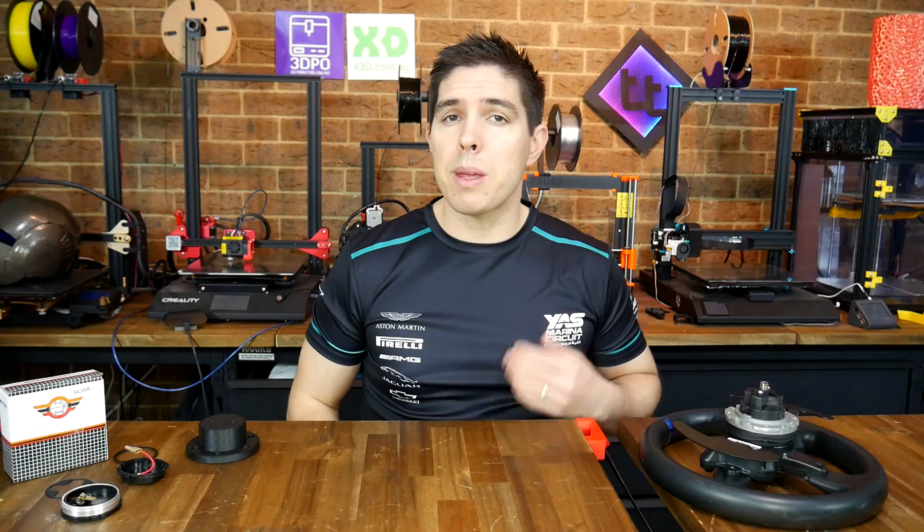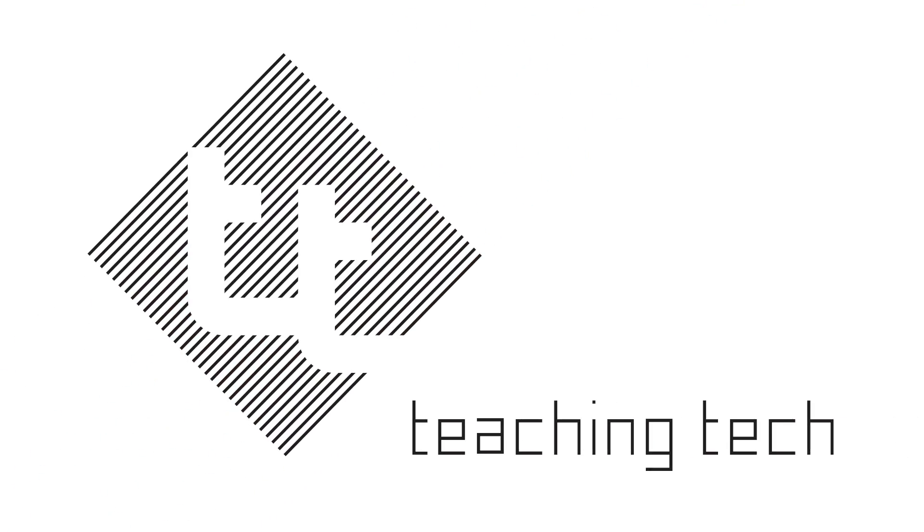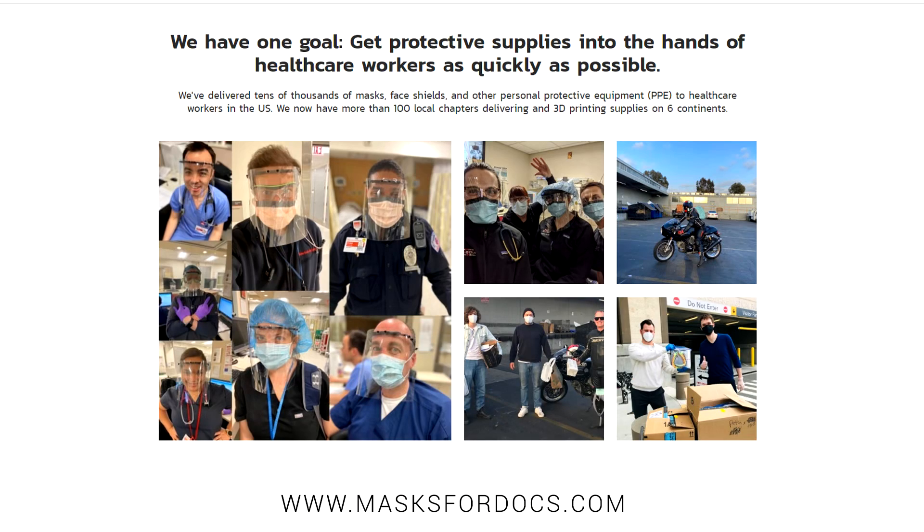The world has changed. 3D printing is in the spotlight, and I want your opinion on whether that's here to stay. Unless you've been living under a 3D printed rock, you'll realize that recently the world has changed. Medical supplies have been stretched very thin by the current pandemic, and 3D printing enthusiasts all around the world have been able to step up and manufacture parts on demand.